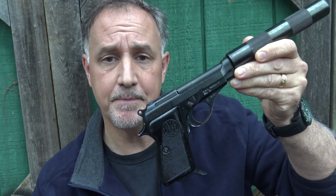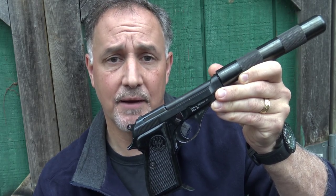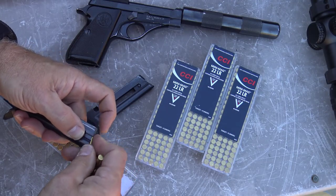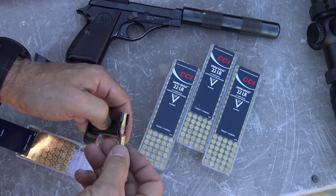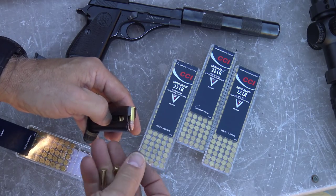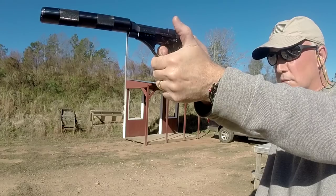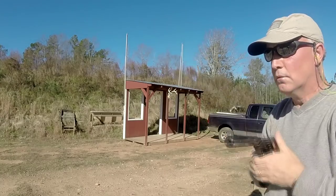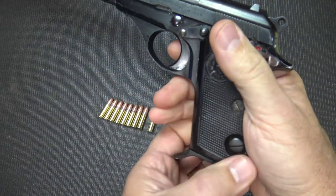If you want the adjustable sights you can go with the Model 70, but this is just a great little fun pistol to shoot in .22 long rifle. Now that .22 ammo is coming back, it's just excellent. Once we get this fake suppressor off, we're going to do some accuracy testing and other things. Thanks to Federal Premium for supplying the CCI Minimags — great stuff, I just love the way this ammo functions. Pulling down the lever really helps make loading easier, and the magazine just slips right in. You can see the small finger groove with serrations.